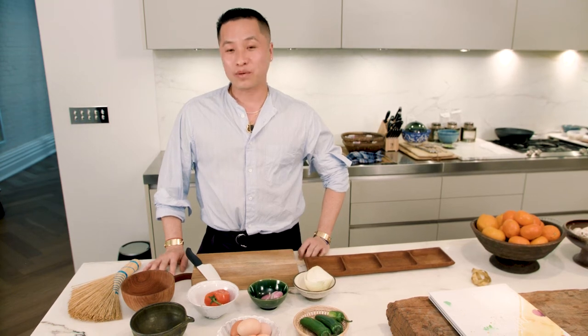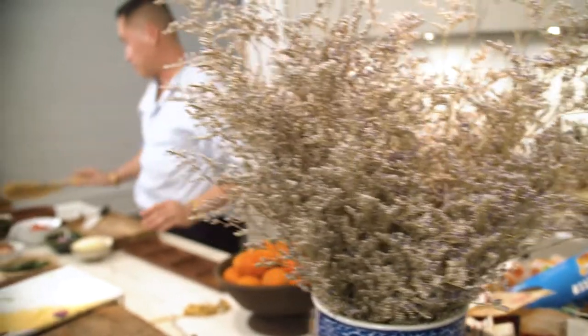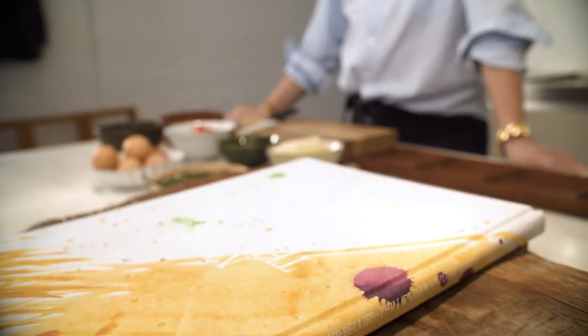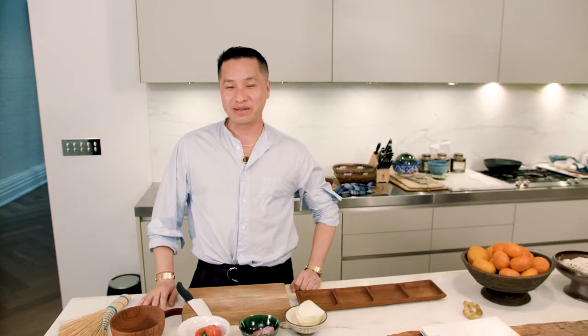Anything that is successful requires preparation. Hi, my name is Philip Lim and you are in my home, in my kitchen. And today I'm going to show you how to make my everything crab omelette. I call it my everything omelette because it kind of is everything that's left over from my refrigerator.